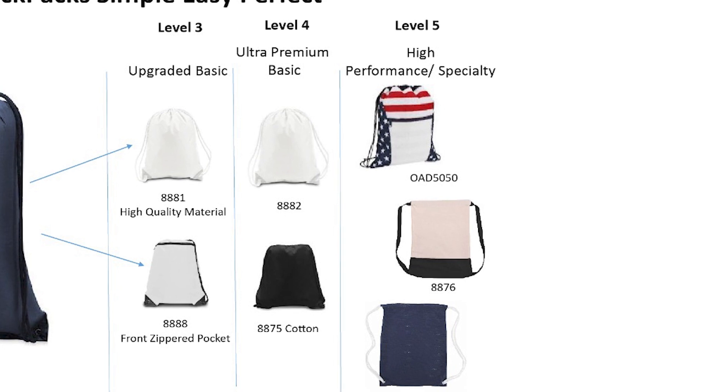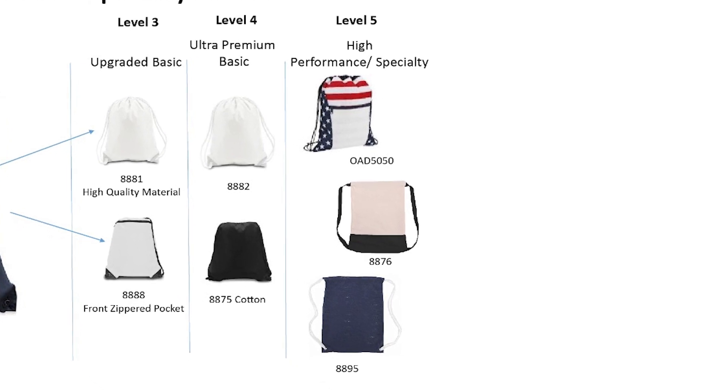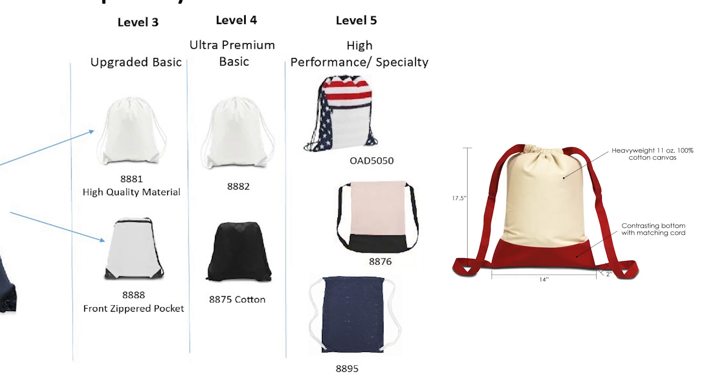Finally, Level 5 is our high-performance, specialty category. We have an Americana-themed bag for patriotic events, which also has a space at the bottom for decorating. The high-quality 8876 is made from heavyweight cotton canvas material with contrasting bottom and matching straps.